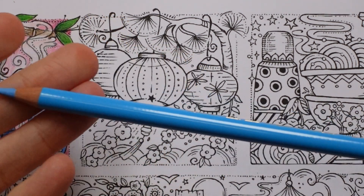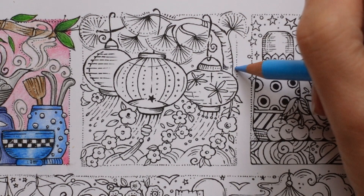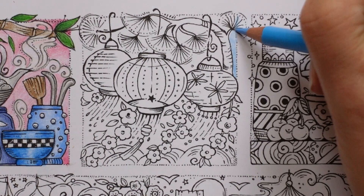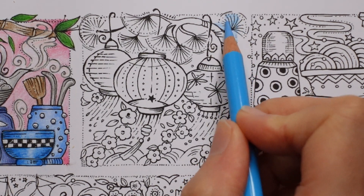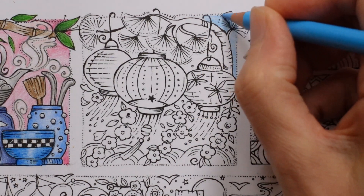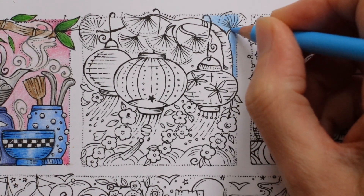I've got a lovely new pencil - look how long that is - a light phthalo blue and I'm going to do the whole of the background and then I may add some different shades. Now I want to have quite a thick layer of colour, because when we start to add white we need it to show up. This is quite a light blue, but I'm trying to layer it up so that the white will show over it.